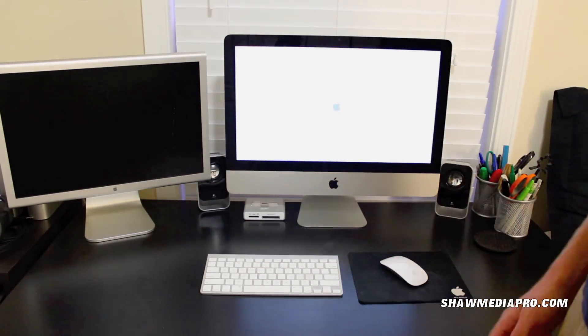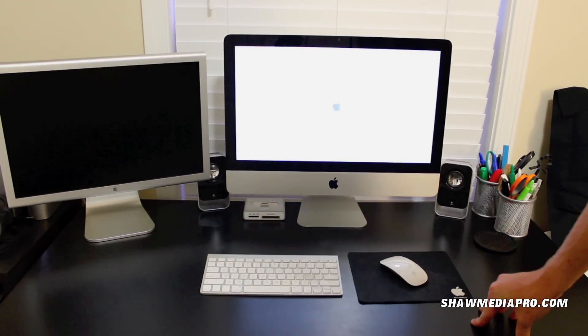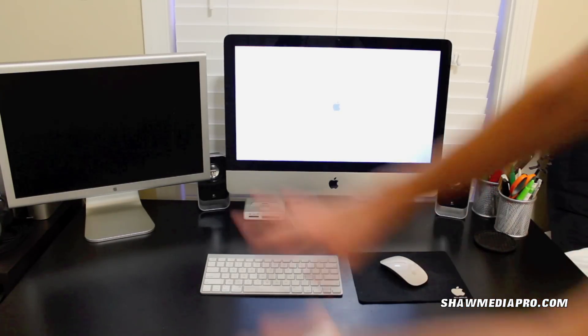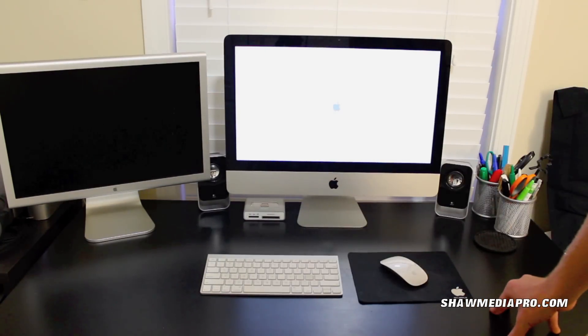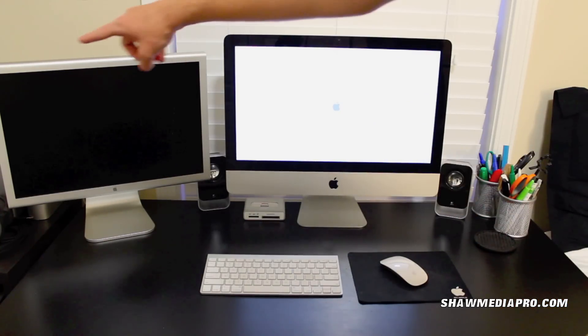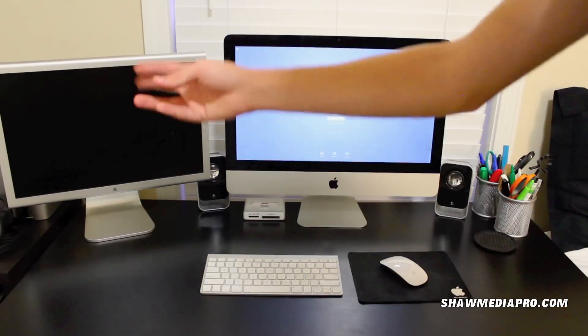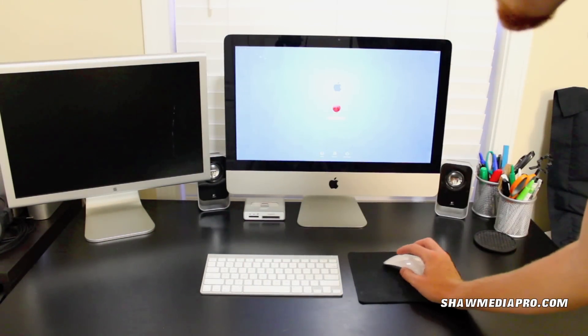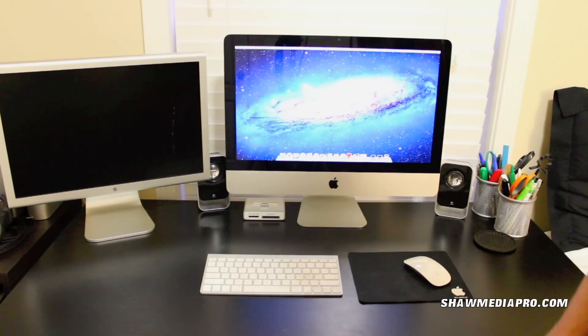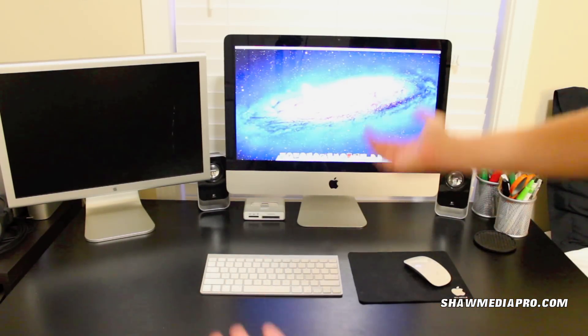Really excited about this. I'll probably be doing a lot of projects on this. Sometime in the future I'll probably sell this display and get a MacBook Pro 15-inch or whatever, but for now this is so much better than the Mac Pro I had. I do have my two external hard drives over here — about three terabytes of hard drive space. There's no password on it — there you guys go.